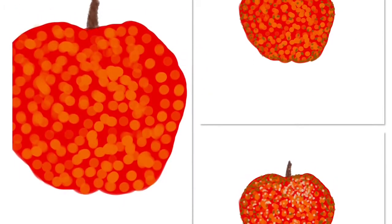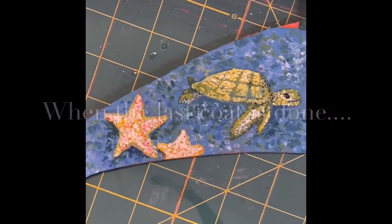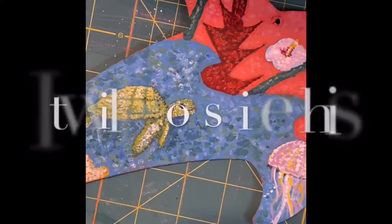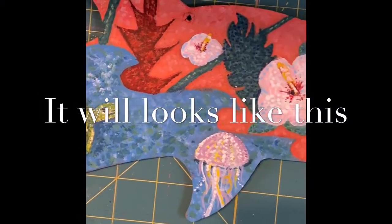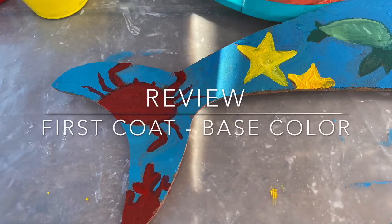Here are some examples of these dots — they're smaller. You'll notice that in some cases those dots are used to help show the highlight and the shadow. And there are more than two colors of dots.